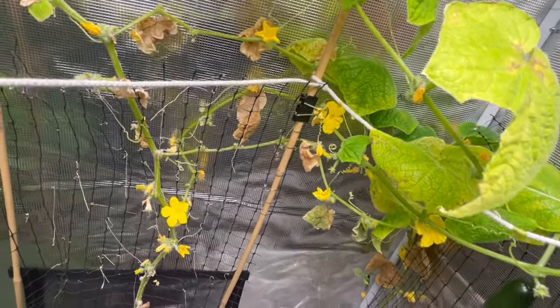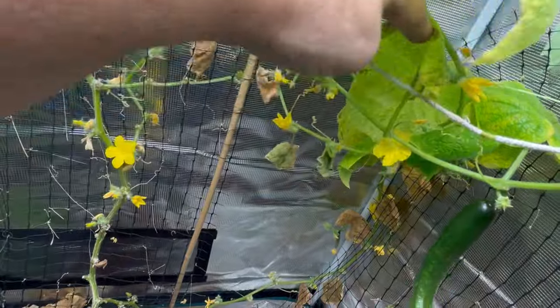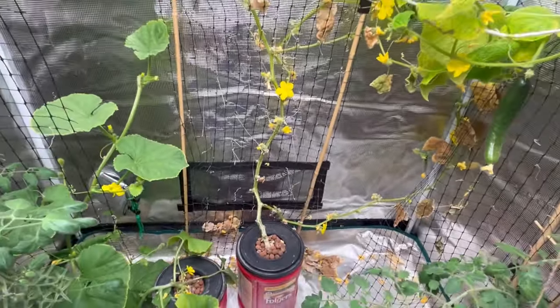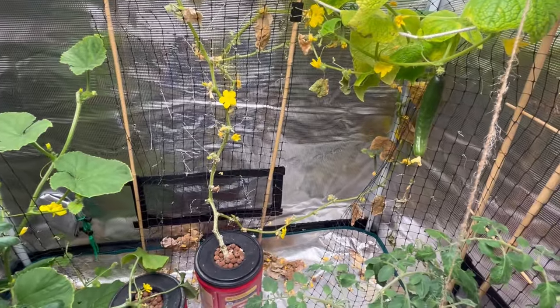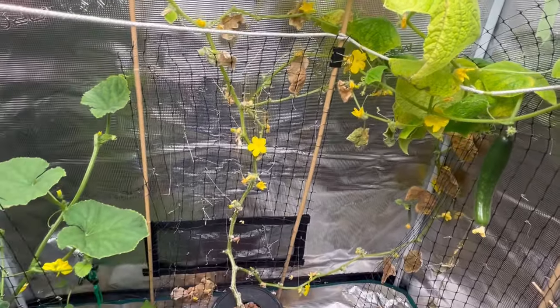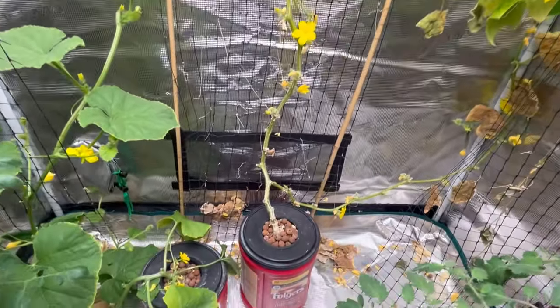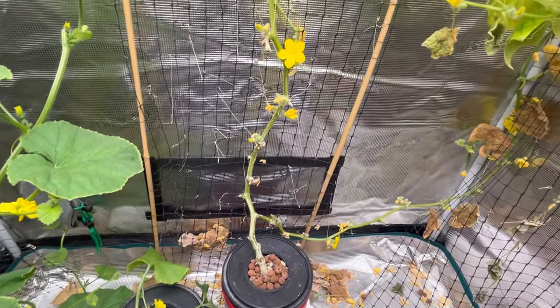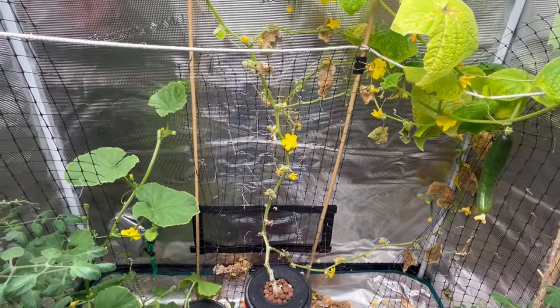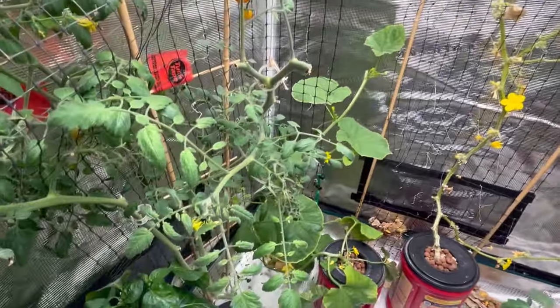I really think it could be the variety of seed that I used. I had to throw away my other Diva cucumber because it completely died after I tried to adjust the water. I've just ordered some new varieties of seeds from West Coast Seeds that I'm going to test out.